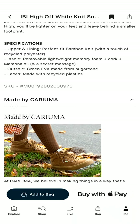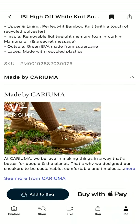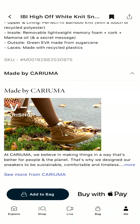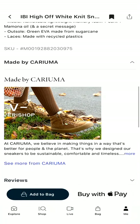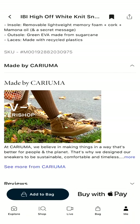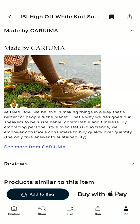The knit is made out of regenerated bamboo and recycled polyester — it's insane. The insole is removable, which is great because you can wash them — memory foam plus cork, which has memory to take the form of your foot. And the outsole? Green EVA made from sugarcane. Oh my god. And laces made with recycled plastic. This is crazy.